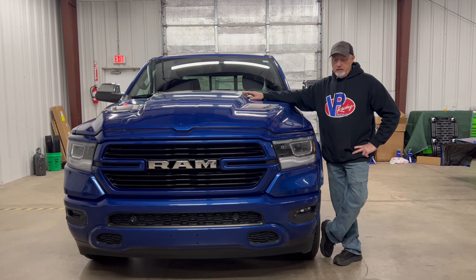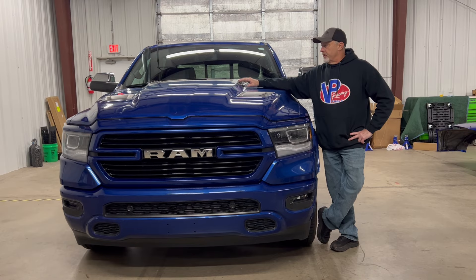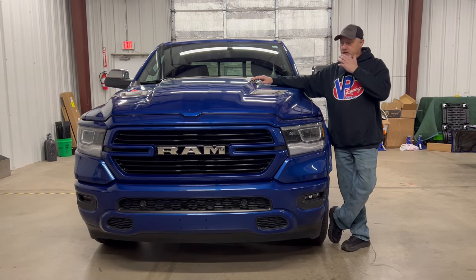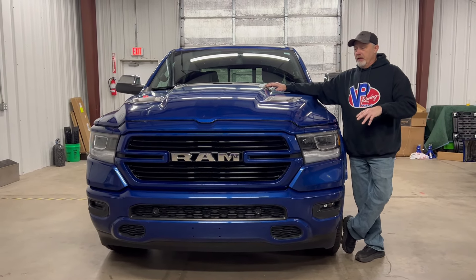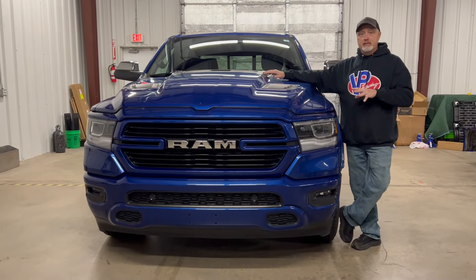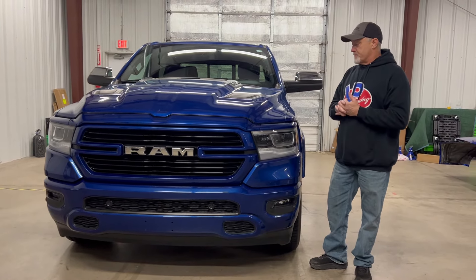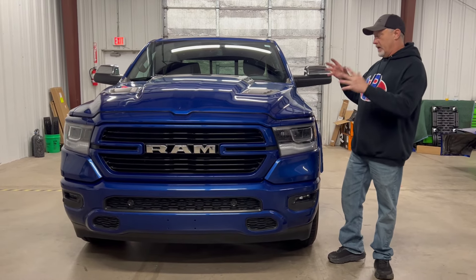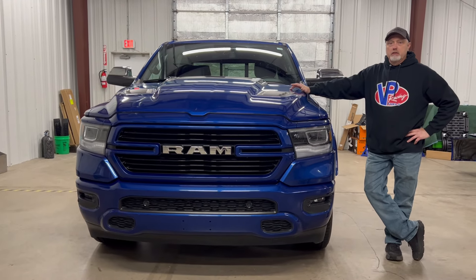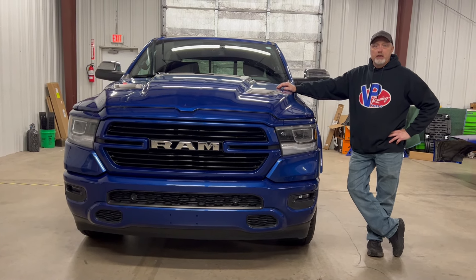And there you go — my version of a poor man's TRX. I'm not sure yet what the Whipple or ProCharger kit is going to cost, or exactly what the exhaust will run. I've got some things to figure out. But I'm hoping with the cost of the truck and adding everything, we can be in the $60,000 range — that's half the price of a brand-new TRX. Voila, poor man's TRX.